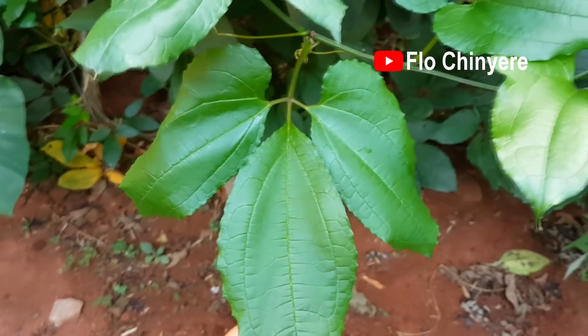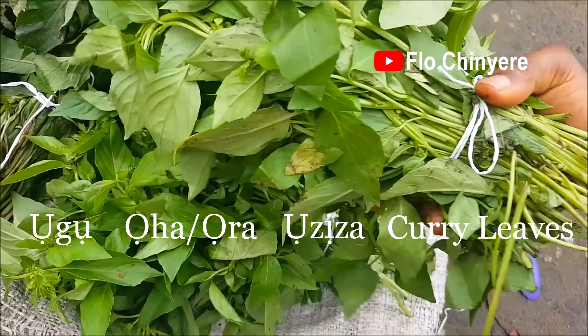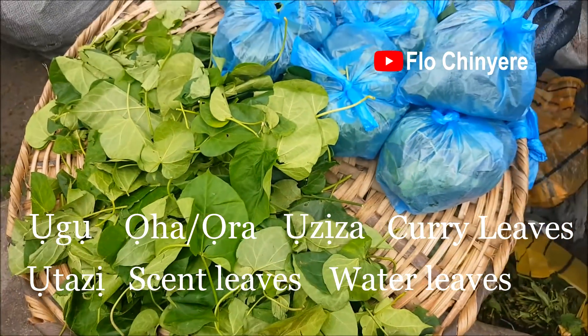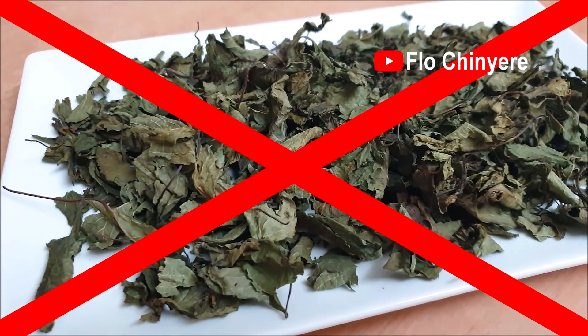Now to Nigerian vegetables: ogo, ora, ooha, oziza, kori leaves, otaze, scent leaves, and all the leafy vegetables we have in Nigeria. Some of you already know that I do not like cooking with dried leafy vegetables.